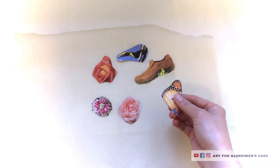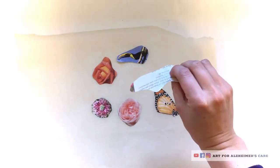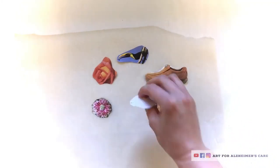And so here they are after they've dried. I checked on them after an hour and they were dry. I ended up leaving them overnight, so they were definitely dry by the time I got back to them. And as you can see, pretty easy to peel off of the parchment paper.